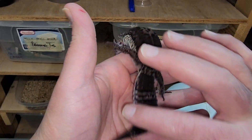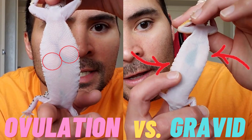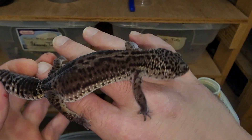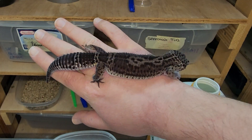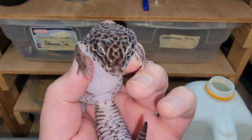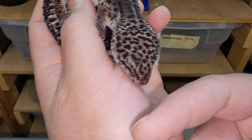If you guys have not seen my egg versus ovulation versus growing egg video, definitely take a look at that — there's a lot of cool stuff in there and I'll leave a link in the top right. I wanted to give a more in-detail video of what I look for every breeding season and every week while we're cleaning females throughout the year to see if they are ovulating. Females can ovulate throughout the year so you really have to be on guard.